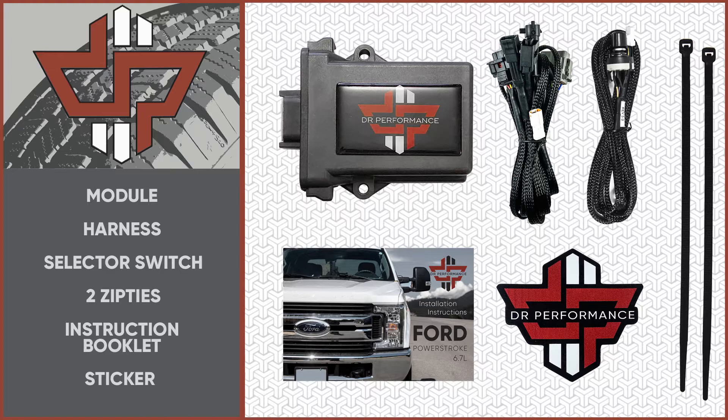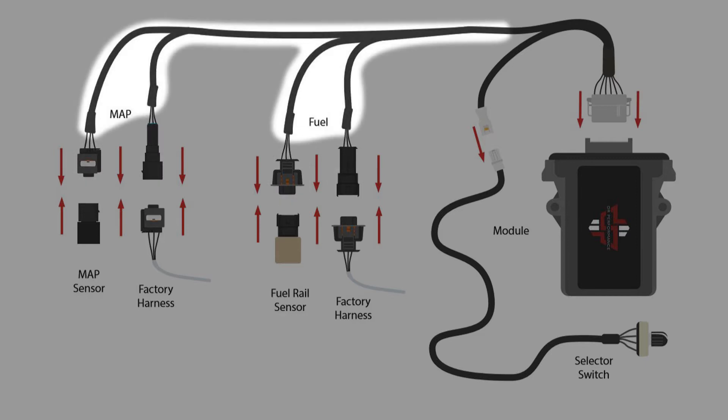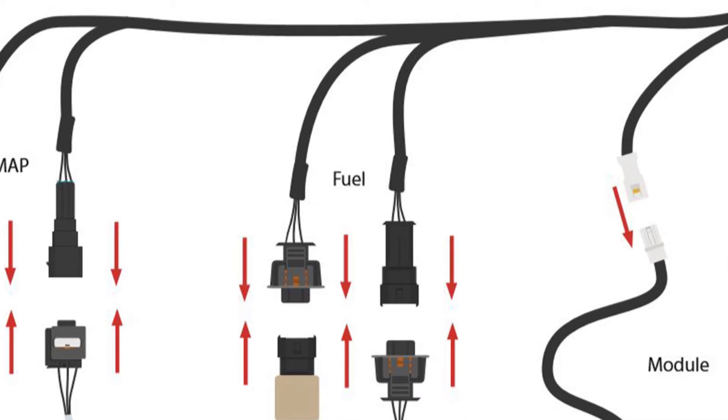Let's take a look at your harness. You should see a total of six connectors: one small white connector, one medium-sized gray connector — this is the main connector for the module — and four small connectors that wire off two long leads. The lead labeled fuel is where we will begin.